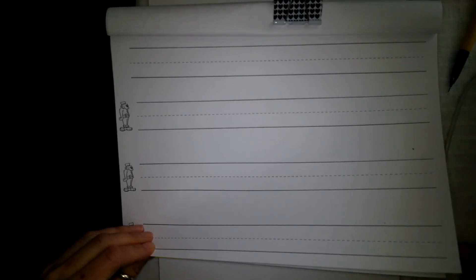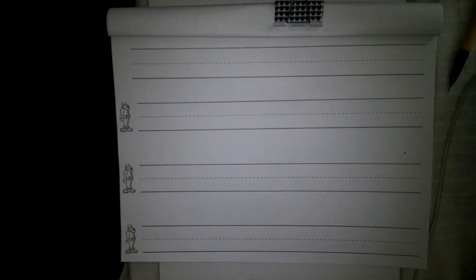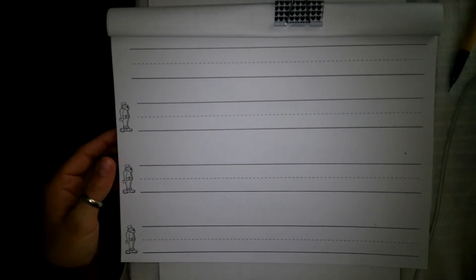Alright boys and girls, here's your word practice for the day. You can turn to your next new page. I have two more pages after this one. Remember to start by writing your name nicely at the top of your book.